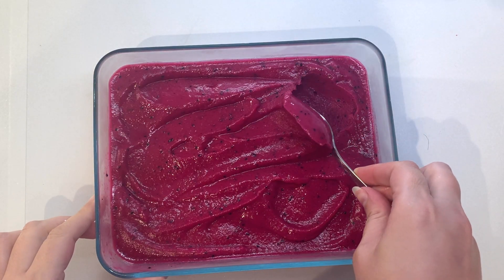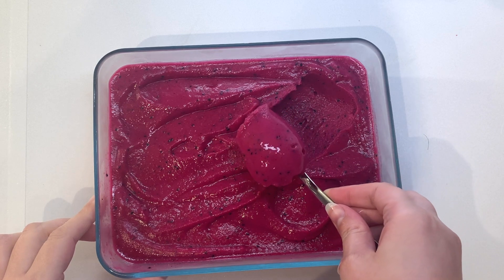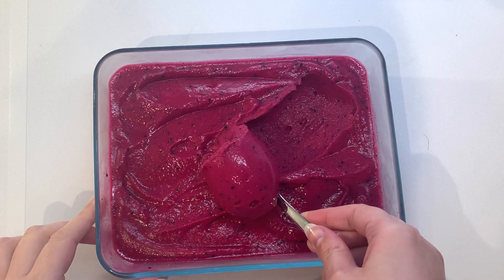So now that it's a bit firmer, it's easier to scoop out, and this roll on the spoon is so satisfying to watch.